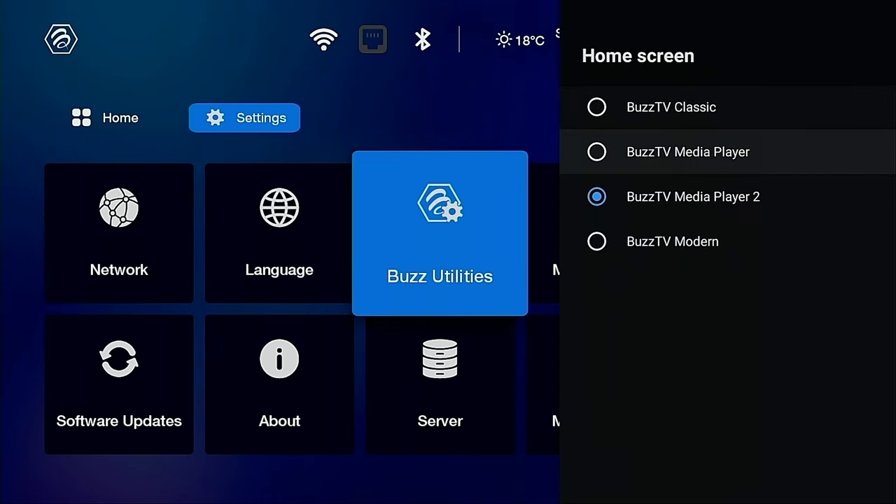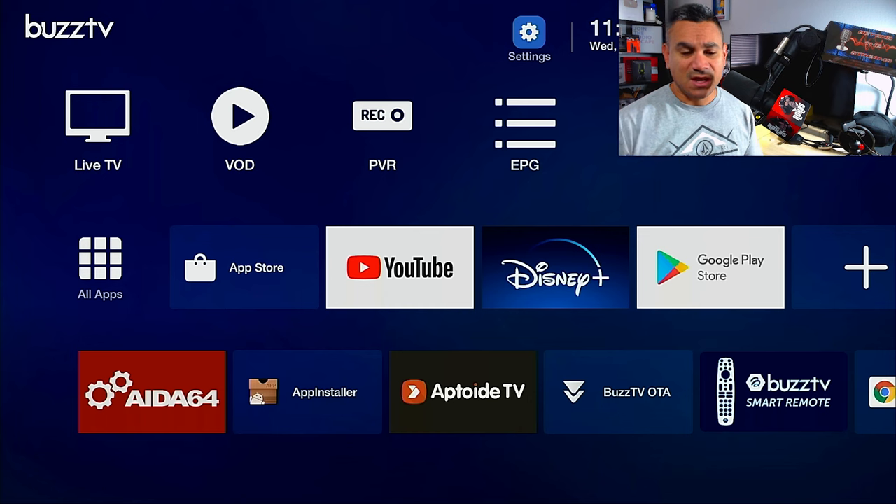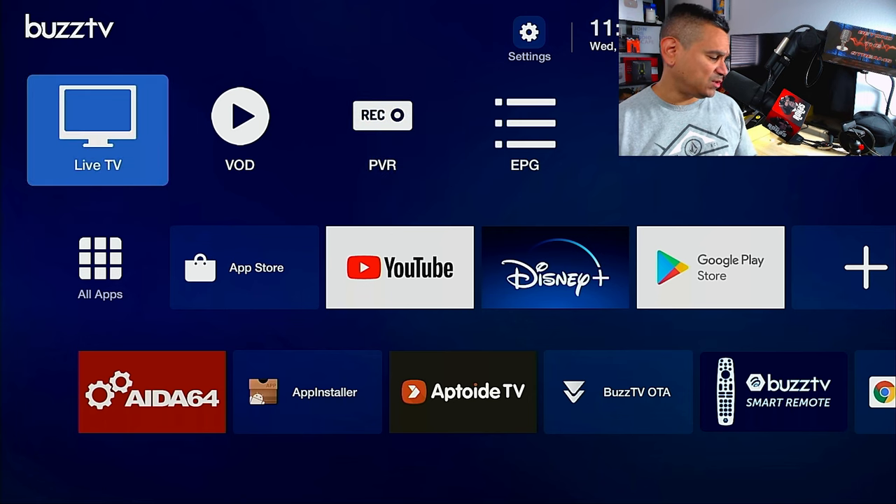The BuzzTV Utilities home screen is great for people who just want big simple buttons for their apps — very easy to use. I wanted to keep this short and easy, just covering the basic settings and what this device does. This device is killer — once you set it up, you're good and can take it anywhere. Let me know in the comments what you think or if there's anything specific you want to see with BuzzTV products. Take care, take care of each other, and I'll see you in the next one.